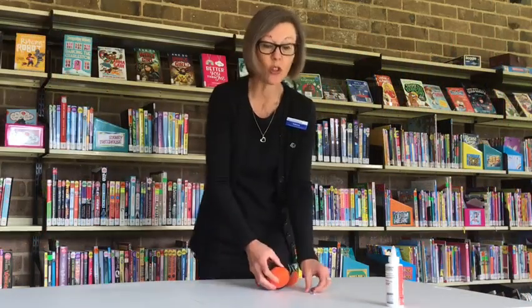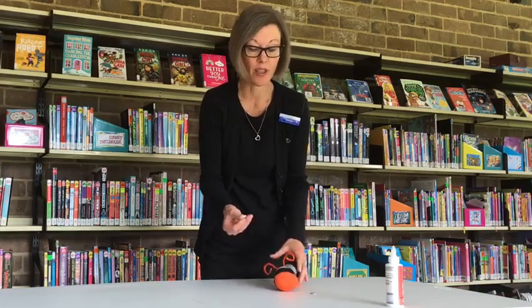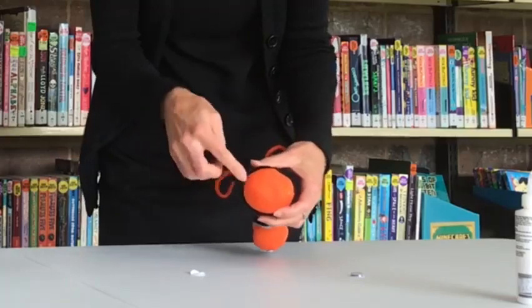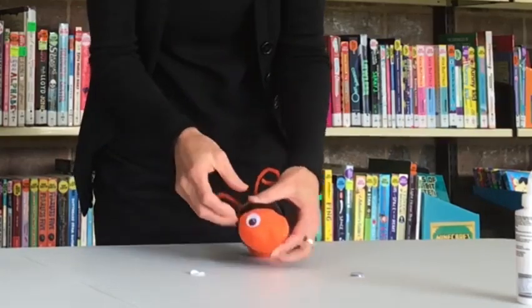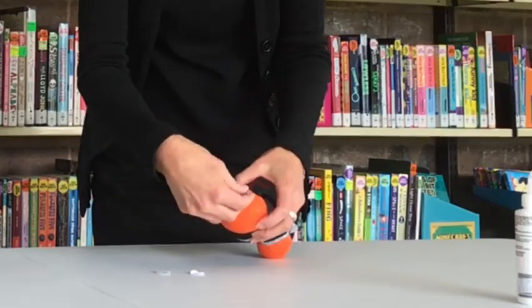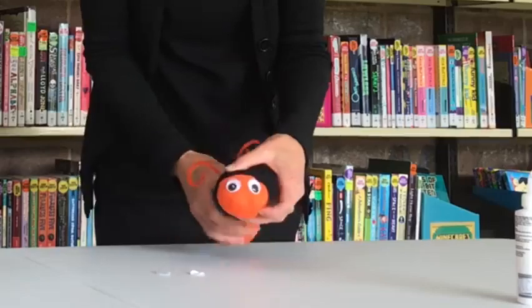With your googly eyes, you can either glue them on — mine are actually stickers so I'm just going to stick mine on. You're going to stick them on right down the bottom where the line of the sock is. Just like that.